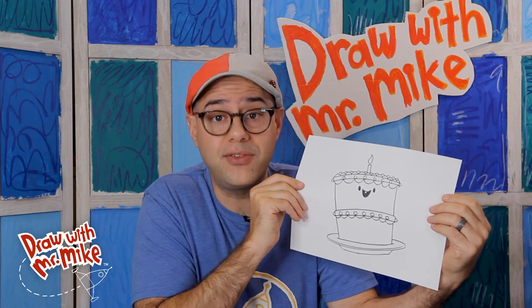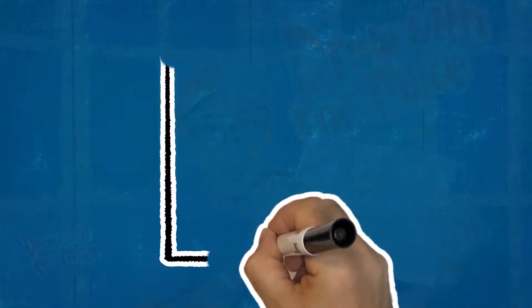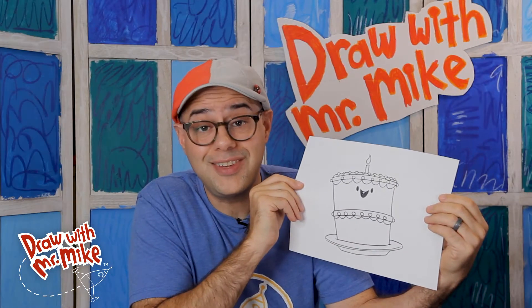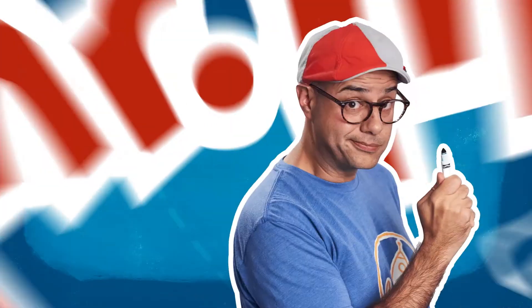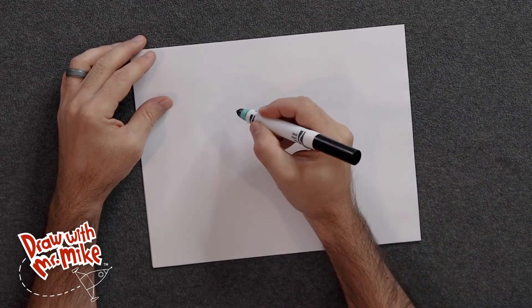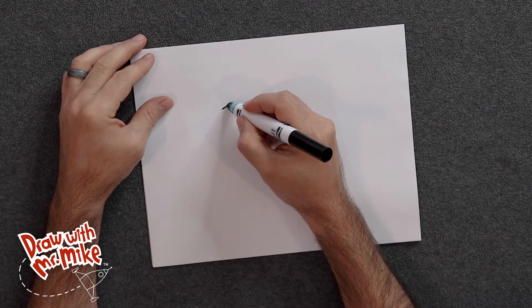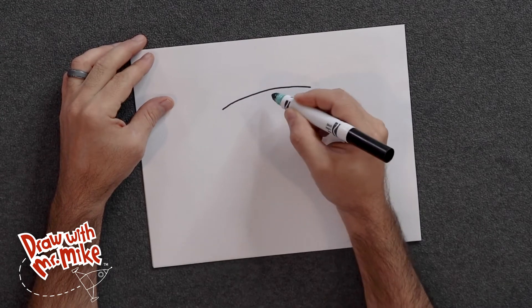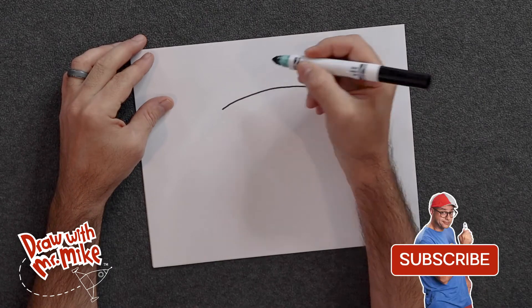We only need three basic lines and shapes to make this: an arc, a circle, and a line. Let's see how it all fits together. Let's start off with an arc right about here. This would be the top of our cake. We're doing it here because we want to have enough room for the candle above it.